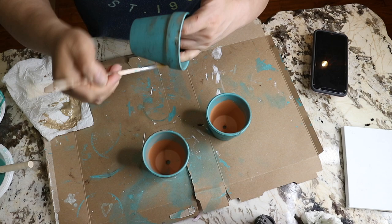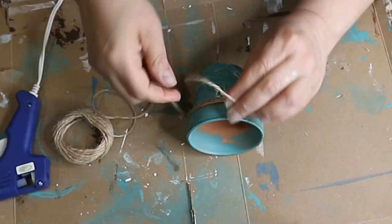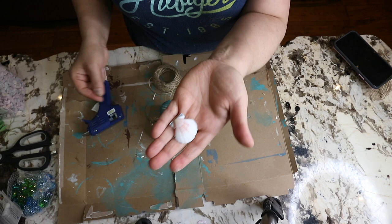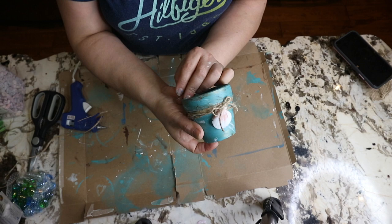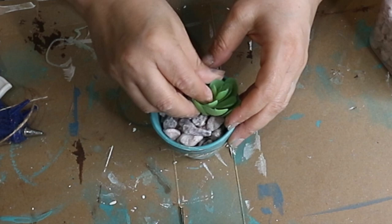Once they are dry I wrap some twine around the pot a few times, then glue one of these shells on and tie a simple bow. Then I add some floral foam inside, top it with some pebbles, and stick four succulents on top — and there is the finished look of my cute pots.